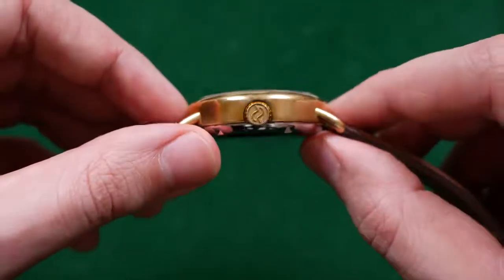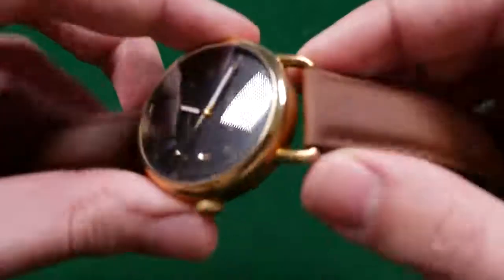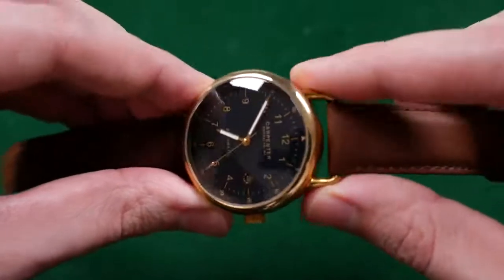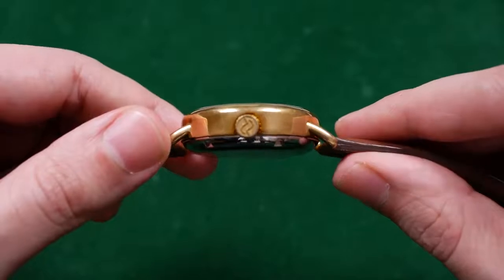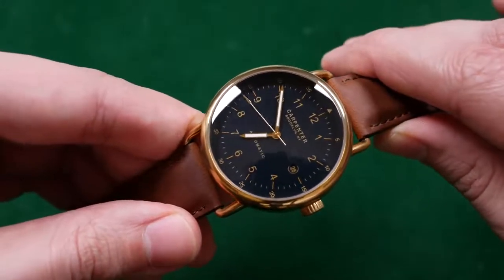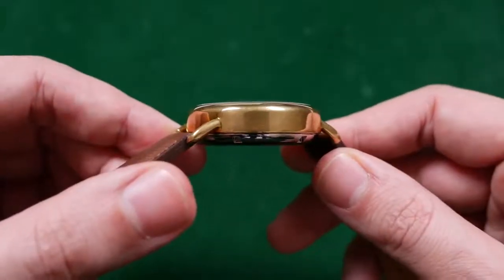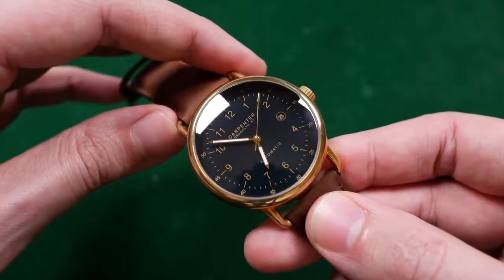Speaking of style, this field watch has it by the boatload. Neil has achieved a really excellent field watch aesthetic with the Brooklyn Field series. This solid brass cylindrical case reminds me a whole lot of vintage field watches, specifically trench watches — pocket watches converted to be worn as wrist watches by attaching wired lugs to the side. Knowing Neil and his background with pocket watches, I can see where he might have been inspired for this overall field watch aesthetic. It is so well executed — I really love how the wired lugs play with the brass case. It was very well conceptualized and executed.